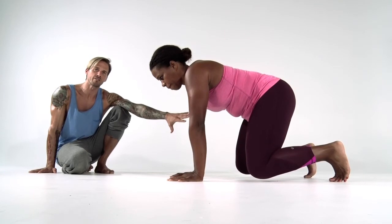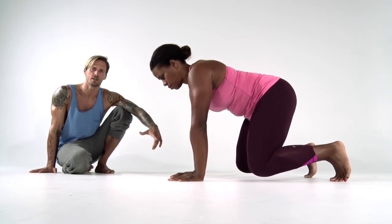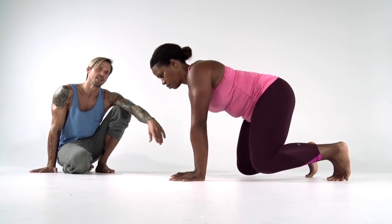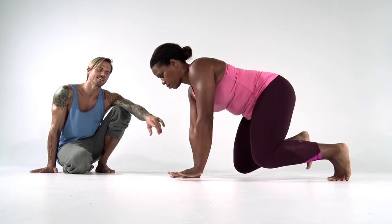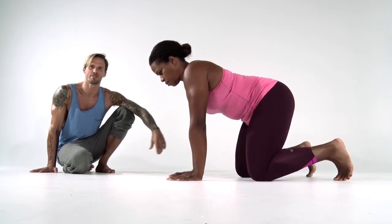So we went from six points of very stable contact to four point, which was her static beast activation. Then we lifted her feet off the ground first, moving to her hands, and then eventually into her hand and opposite foot. That's our Static Beast Activation Series.